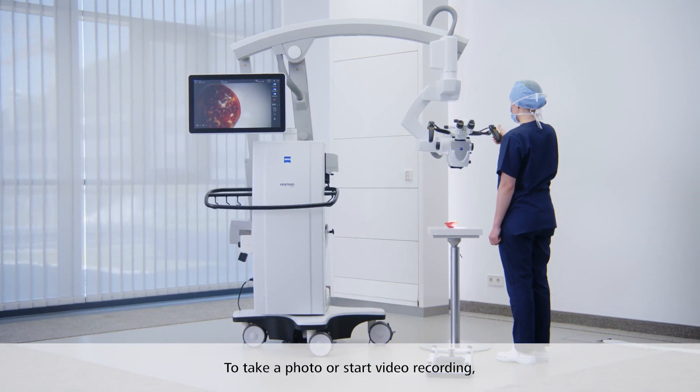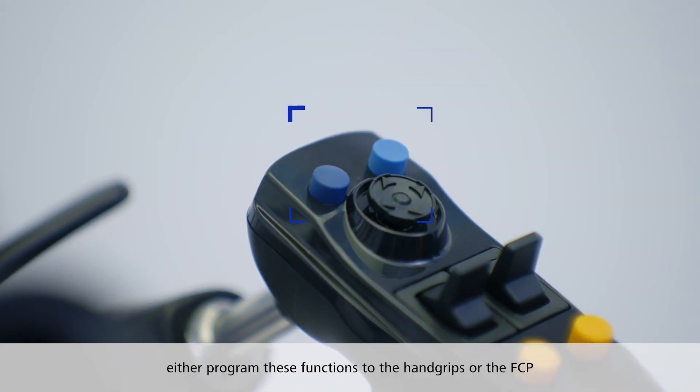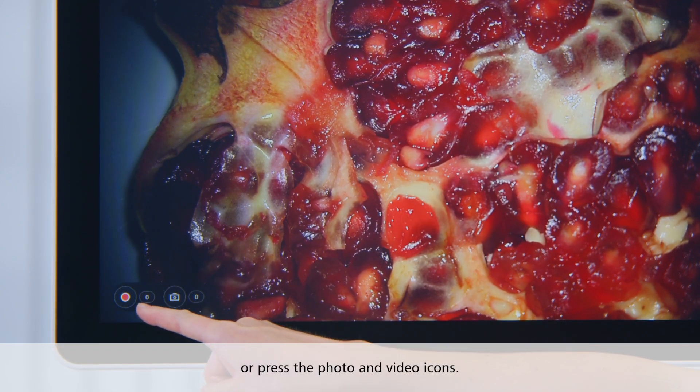To take a photo or start video recording, either program these functions to one of the buttons on the hand grips or the foot control panel, or press the photo and video icons on the touch screen.